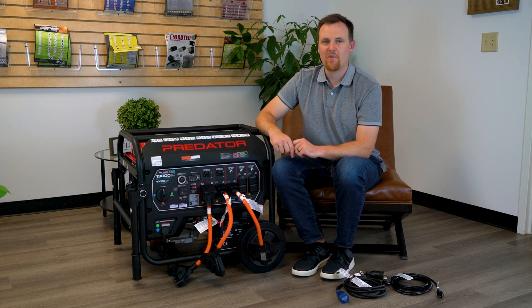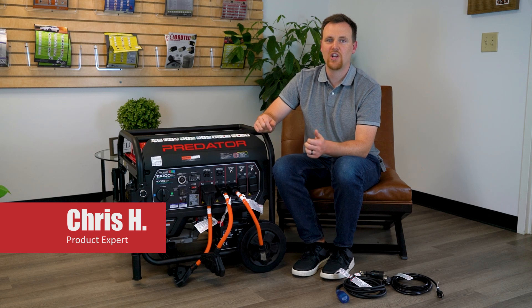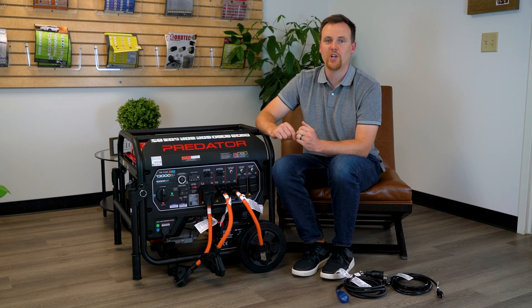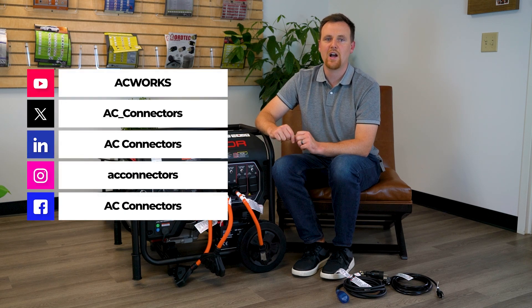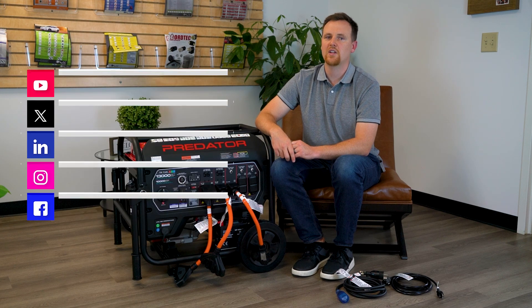If you have any questions about any of this, just comment on this video, chat with us on the website, or book a call with me — the link is in the description below. I hope this helps you maximize your generator output potential. For more videos about how to stay powered up, get subscribed or follow us on our socials. See you next time.